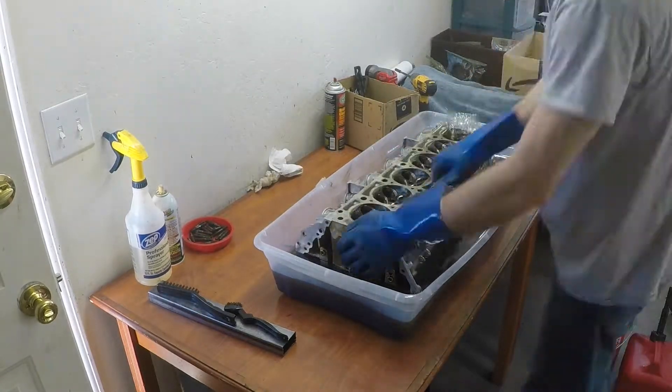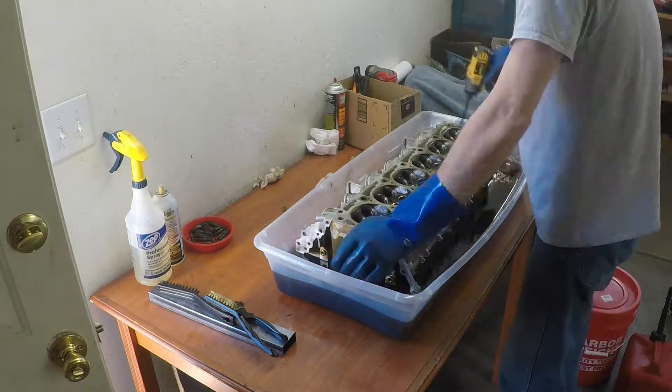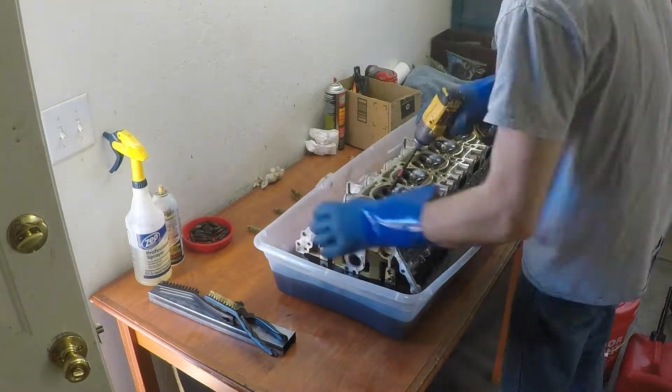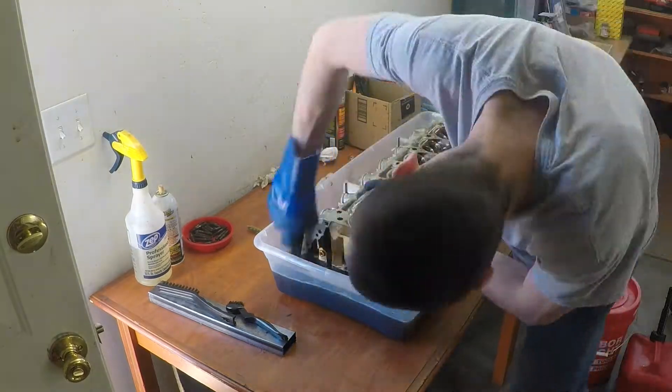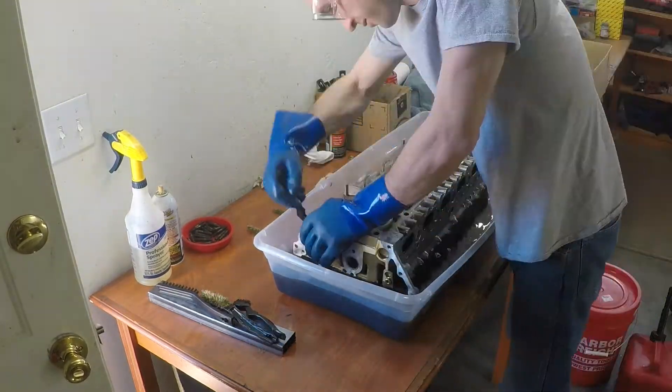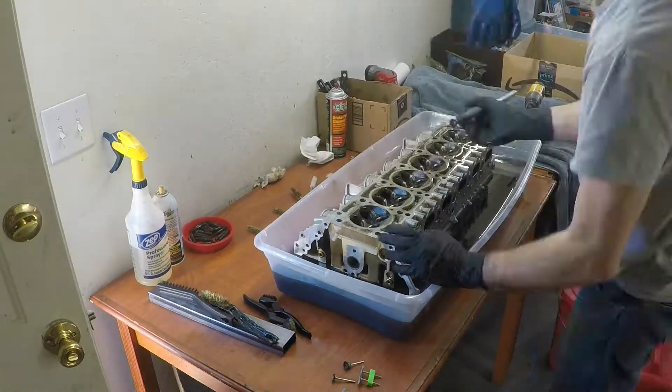Brass really shouldn't damage anything. I just wouldn't try to cram a huge brass brush into the valve guides or something because you might scratch it or remove some material — just fit the brush to the size and you'll be fine. I think you could probably use brass on this entire thing without damaging anything.